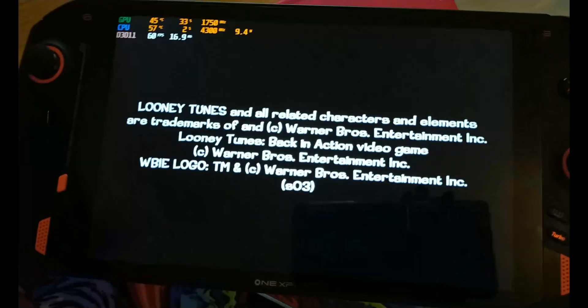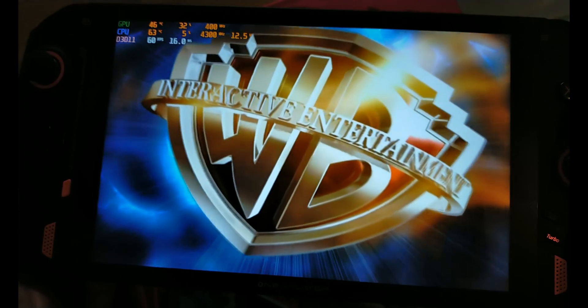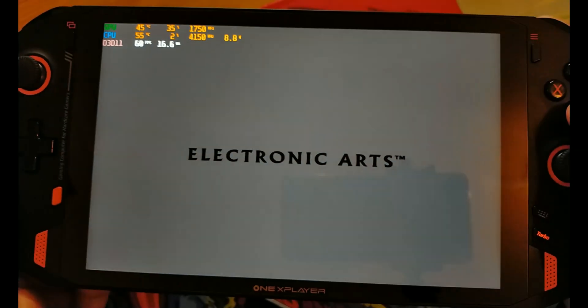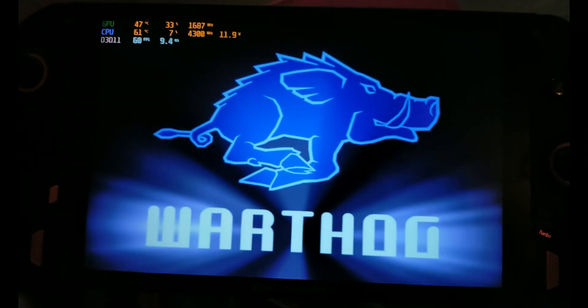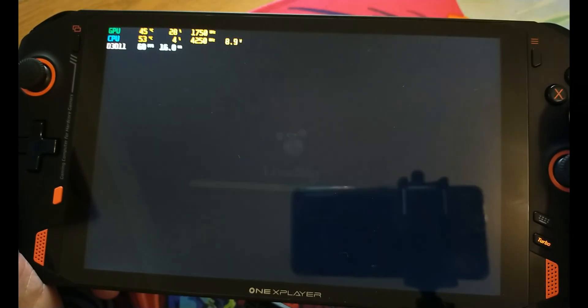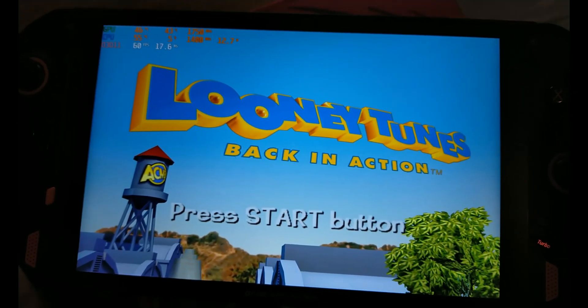As you can see, graphically this looks really nice. It's hard to believe most of these games are 20 plus years old. You'll be aiming for 60fps. If you see it dipping below 60fps — and you will see that in Gran Turismo 3 for example — it'll drop down to the low 50s before speeding back up. You will see a slight performance dip then.